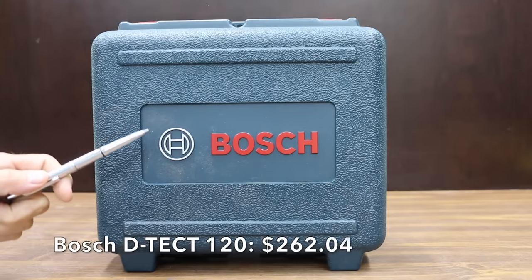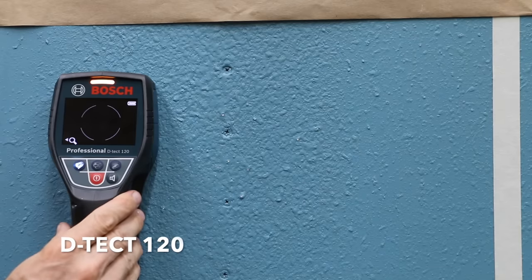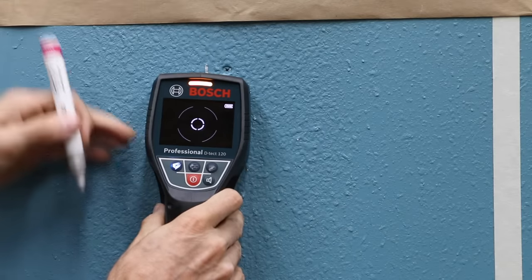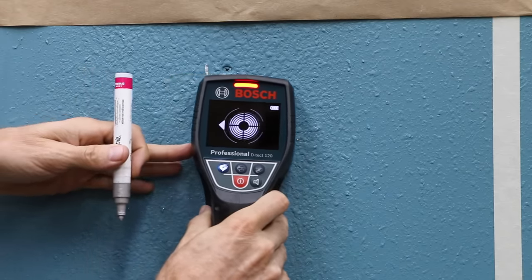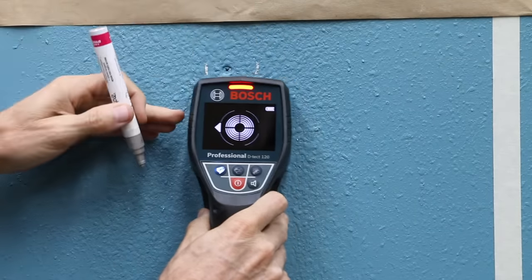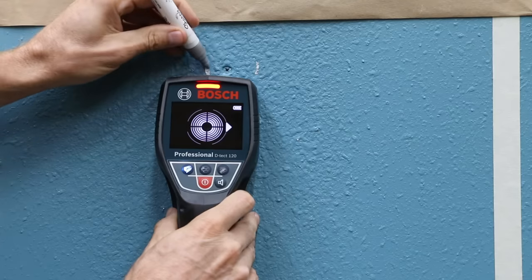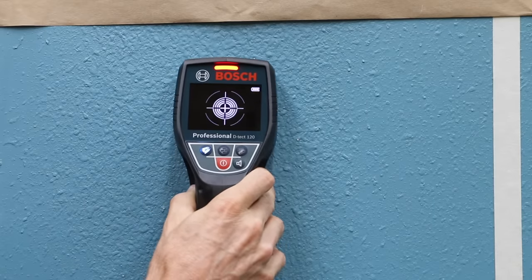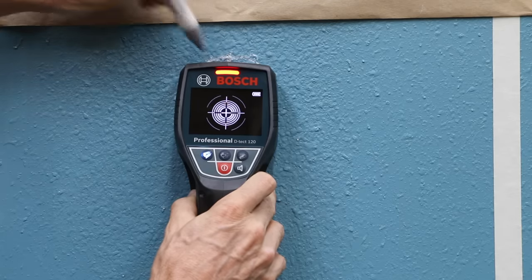The most expensive brand at $262.04 is the Bosch DTEC 120, which comes with a certificate of inspection. Position it against the surface — if no object is detected, the movement indicator displays and the LED lights up yellow. Move over the surface until the movement indicator disappears; the LED lights up green where no object is detected. When approaching an object, the deflection increases and the LED lights up red. Orientation arrows are displayed to help determine the object's center.